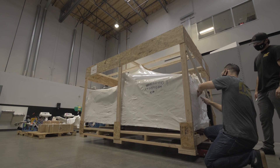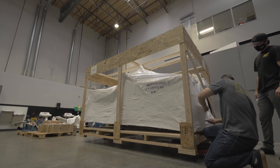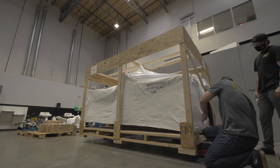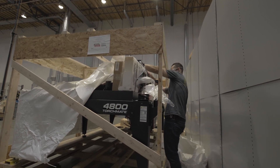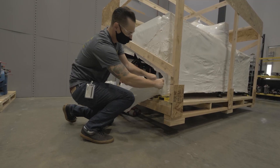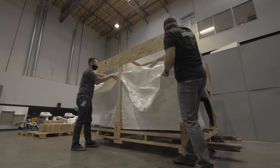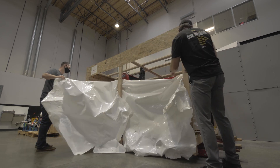The Torchmate 4800 brings some unique features to the table. And speaking of table, the table is entirely manufactured in-house, in addition to the motion controller and the actual plasma torch. Additionally, the table comes to you completely assembled. This means all you need is an electrician to wire up the plasma cutter and a little bit of setup time spent on the LincolnUniversity.com site to get the system up and running.